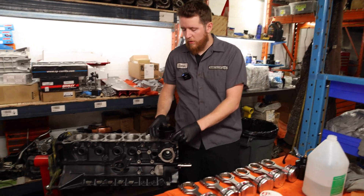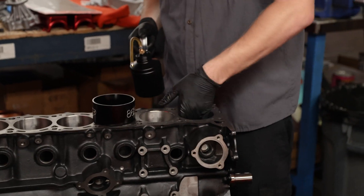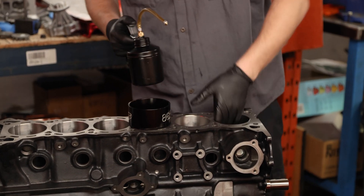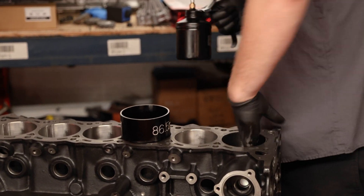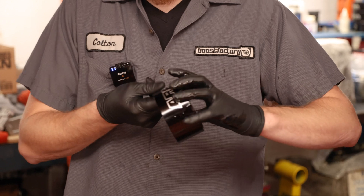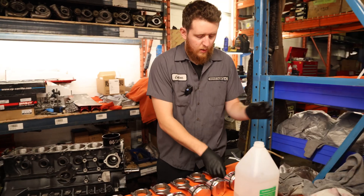We're going to put a little bit of oil on the cylinder walls. I like to put it in my hand and then place it on the cylinder walls — if you just squirt it on the cylinder walls it gets everywhere. We'll apply it to the cylinder wall; this is just your regular 5w40 oil. Then we're going to put a little bit of oil on the ring compressor.